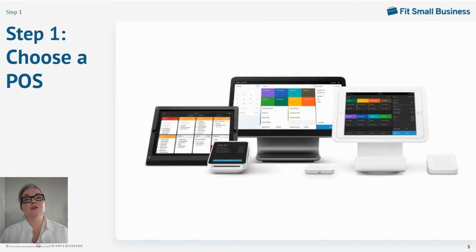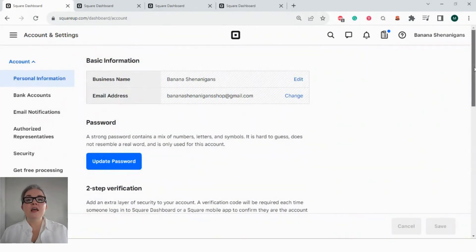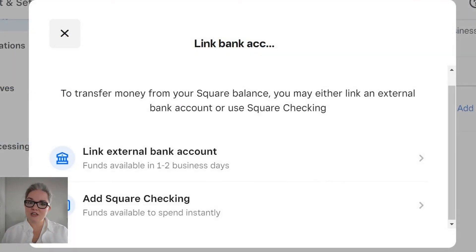Once you've chosen your POS, the next step is to configure your hardware. This includes the basics of creating an account and inputting your business information like name, location, and owner's contact information. If you intend to accept card and digital payments, you'll also need to input banking information. If you're self-installing, this step is all performed online, usually via the POS platform's management dashboard. For those with professionally installed systems, you'll send this information to a customer service representative at the POS company who will do this setup for you.